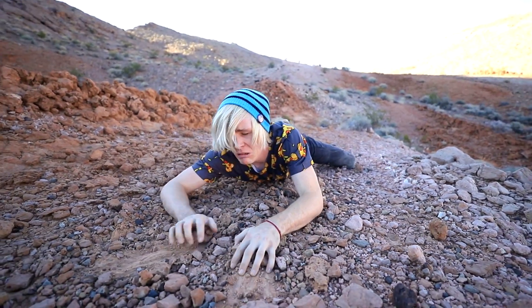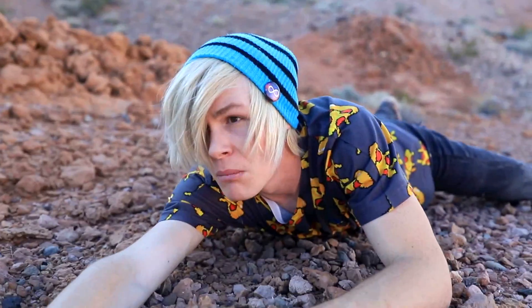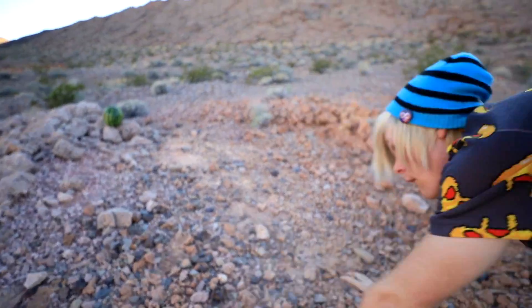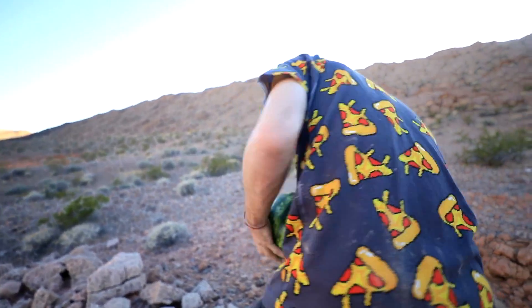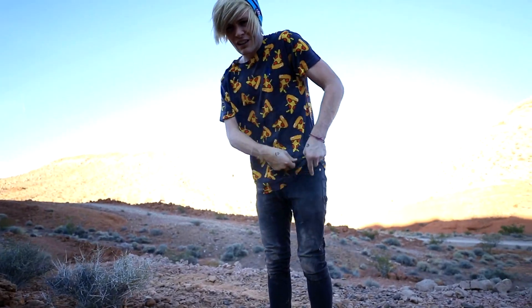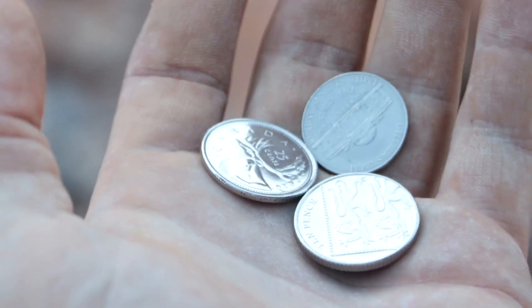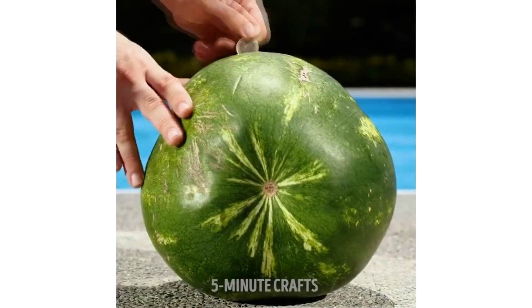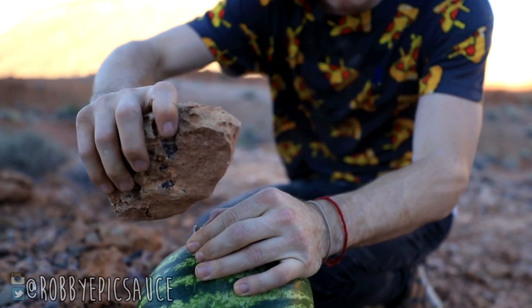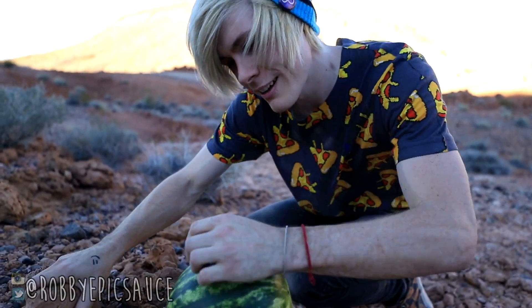I need water, I need water. Water. A melon? Now how the heck do I open this thing? Do I have anything in my pockets? Well, I guess I'll try it. Maybe I can get a rock — oh man, come on. This is so hard. Almost. And it went through. I just gotta do it all the way around.